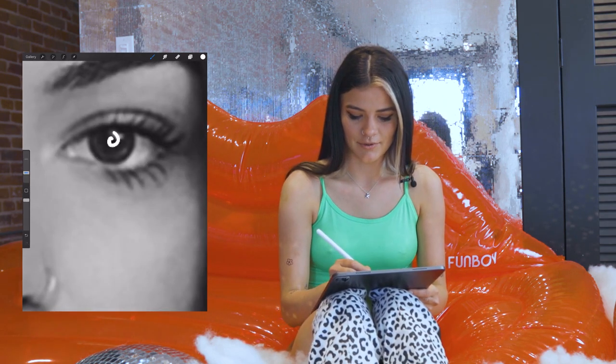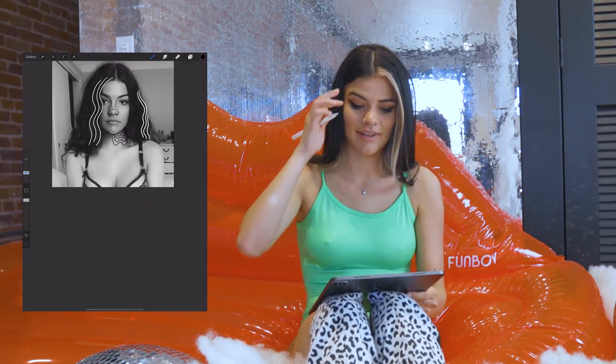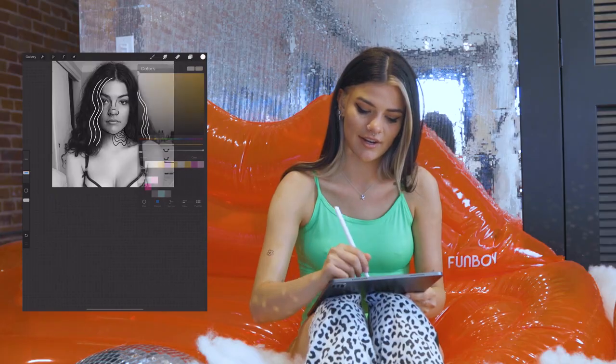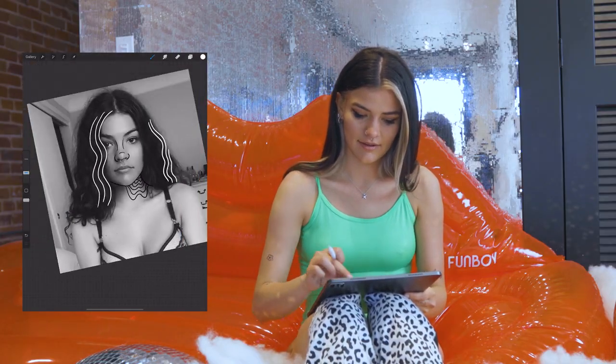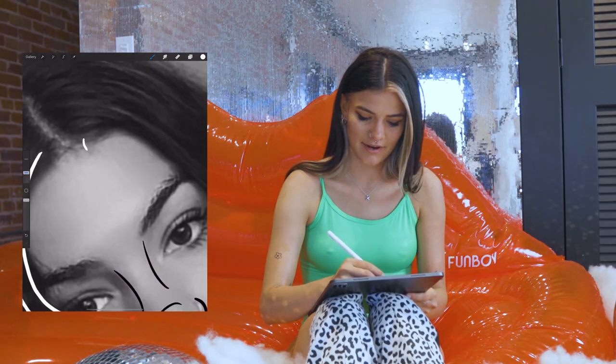I think I'm going to add a little swirl to my eye for fun. I'm liking the way this is looking. I'm going to add some more white into there again, maybe coming from the corner of my hairline.